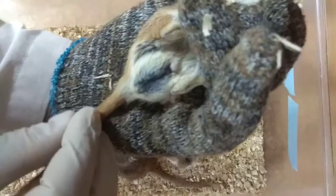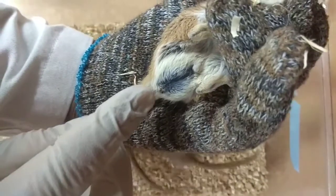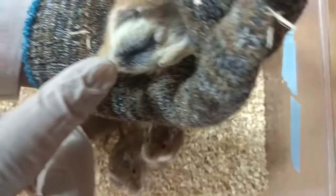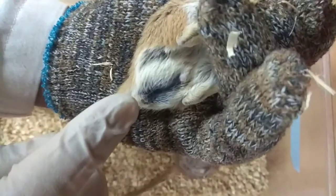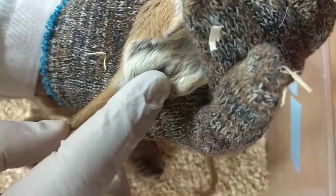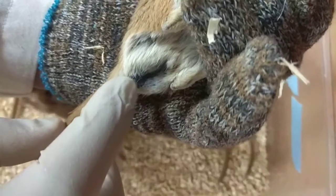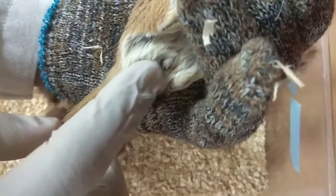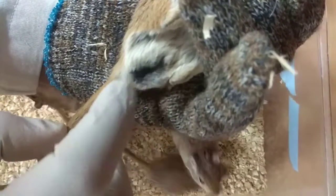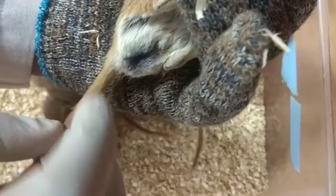In the case of male gerbil, if we see, the space between the anus and the penis is very long. This portion is the anus and this projected portion is the penis. So if you see the space between the anus and penis, it is a little bit longer — a long space.